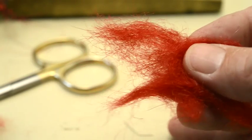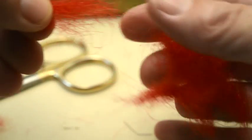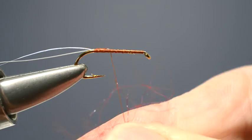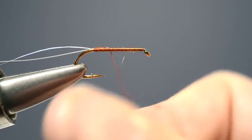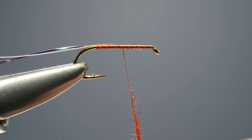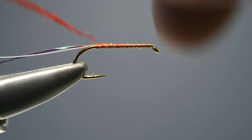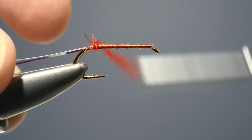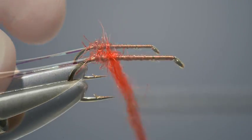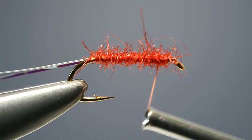The body is Red Seal's fur, so a pinch is taken, teased out a little bit, offered up to the thread and dubbed on with a simple finger and thumb twist. Keep twisting until a thin rope has been created. Then take it right to the bend and begin winding it back up the shank in close turns.